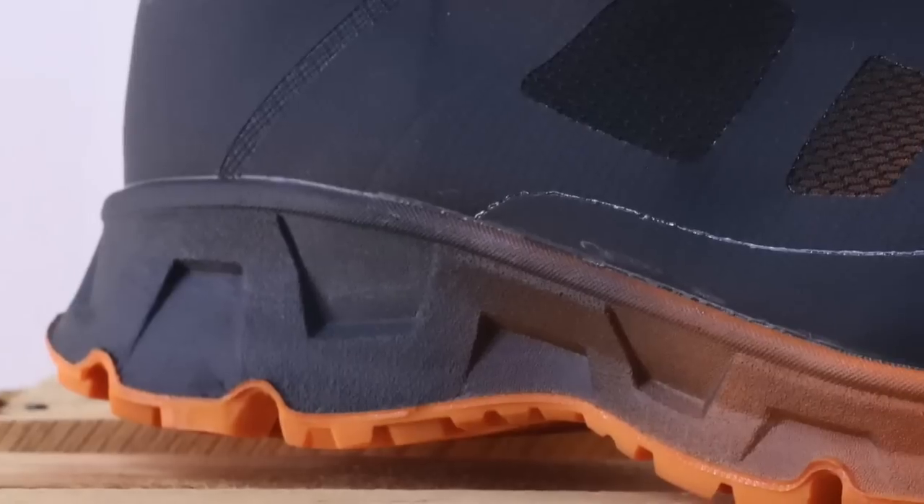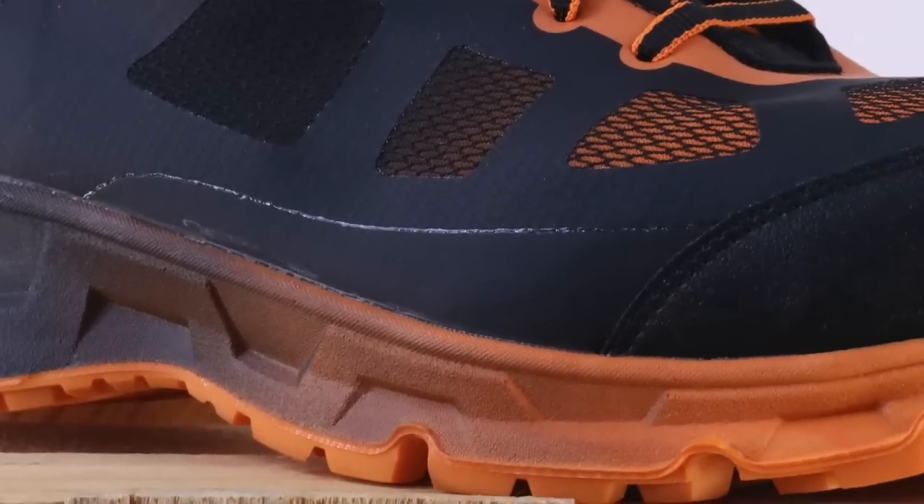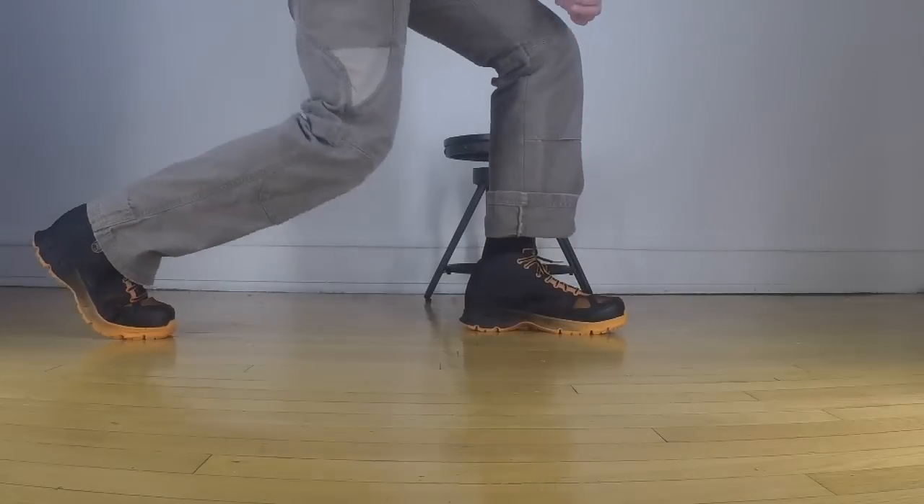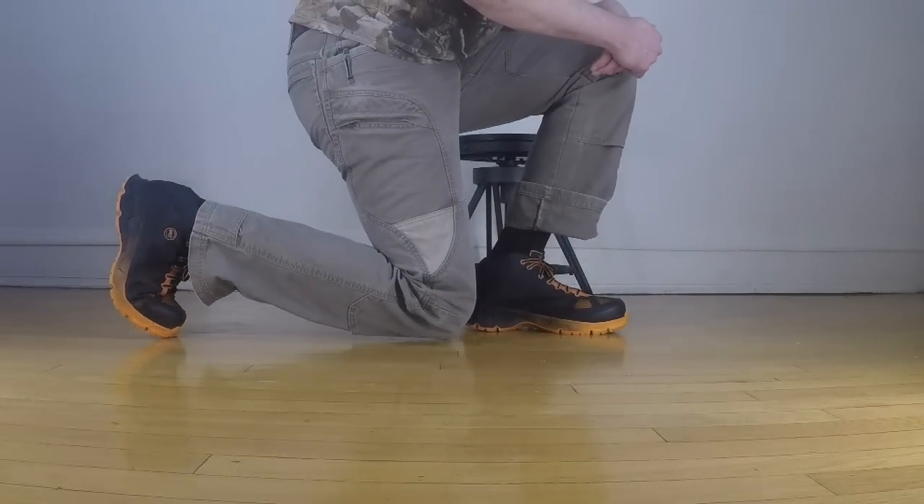Now that sole and that upper are glued together — this is a completely cement-constructed shoe. There is really no stitching whatsoever outside of putting the lining to the upper. So what that means is eventually this thing is going to start to fall apart, but until that happens it's going to be really comfortable and really flexible.